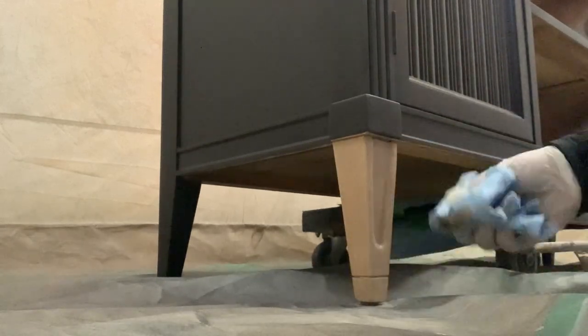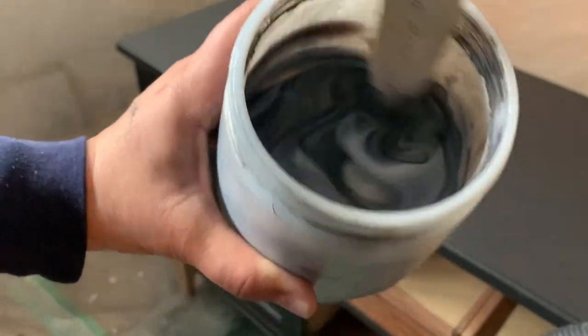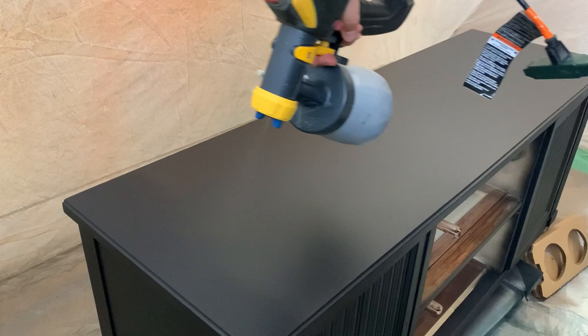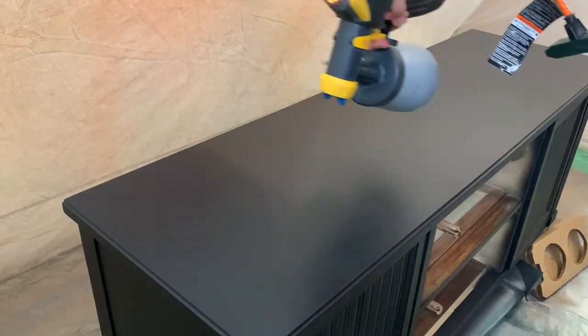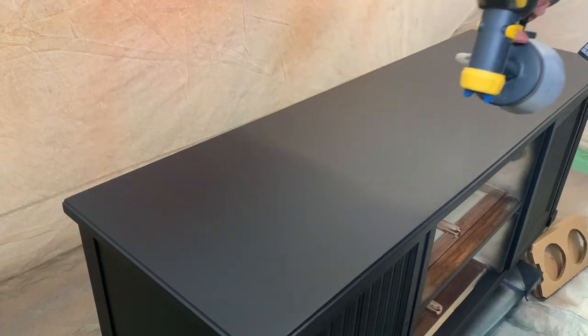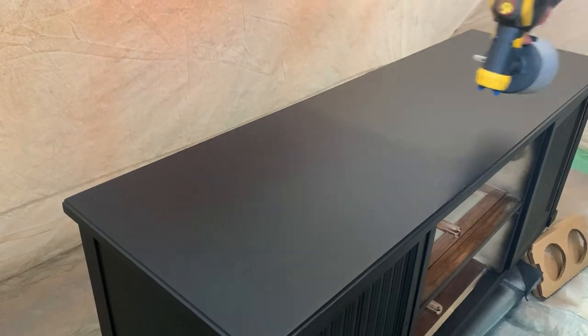The next day, once the paint was dry, I added a little bit of the Coal Black paint into my top coat to avoid my finish from turning hazy, and applied three coats to protect this former hutch base, now turned TV console.